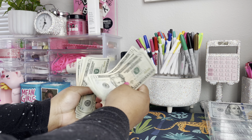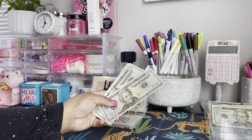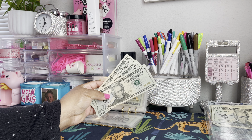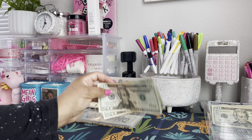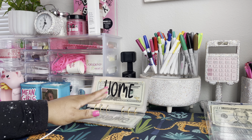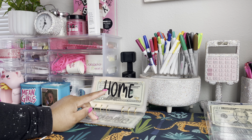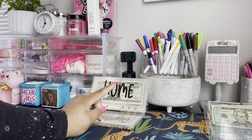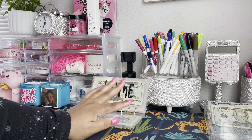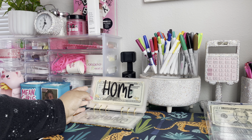Next we'll be doing the home envelope. Our home envelope will go ahead and get $60 — 20, 40, 60. I'm trying to remember what I said I need to buy for the house. I'm so unsure why I put $60 in home at the moment. I'll look at my shopping list — maybe it's supposed to go in my sinking funds and not my cash envelope, but we're just going to put it in there because that's what I budgeted for.